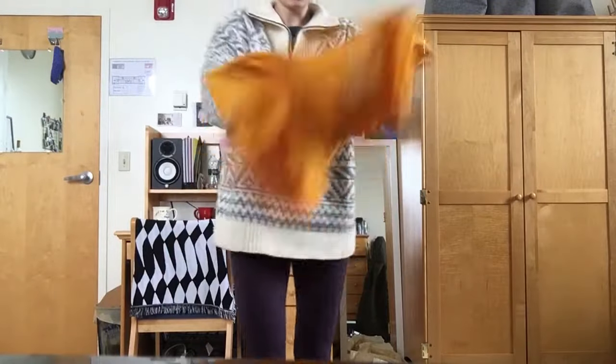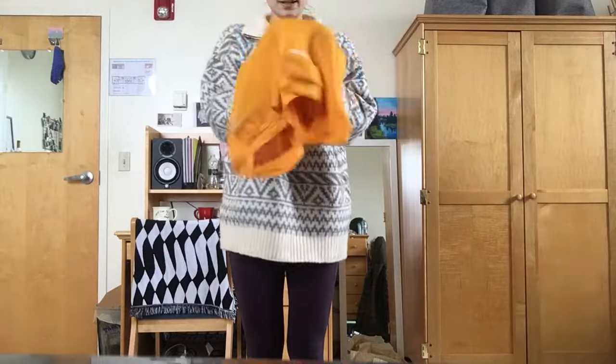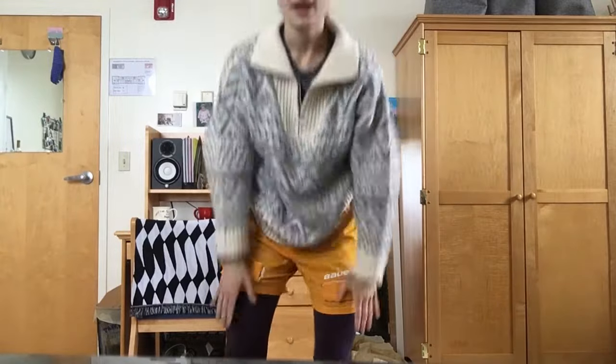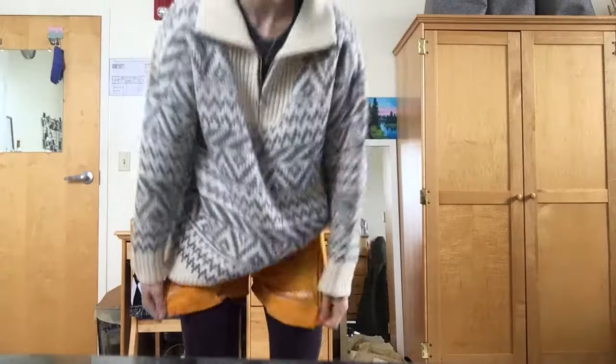If you didn't catch everything I said, that's perfectly fine. First, we're going to start with our sock holders. These are like shorts and they have little straps on the inside for a cup so we stay safe. You're just going to put them on like you're wearing shorts and pull them up, going around each leg.